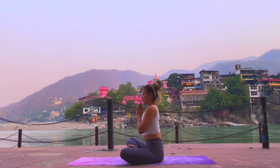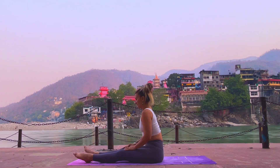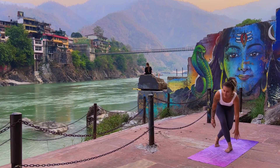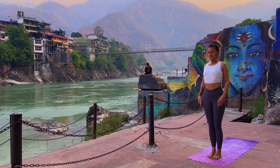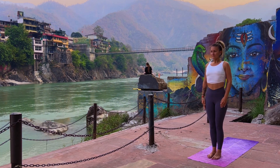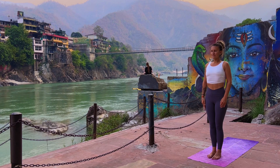Stretch your legs and stand in front of the mat. Connect to your breath, connect to your body. Feel how it feels before the practice starts, and here we start to breathe Ujjayi.